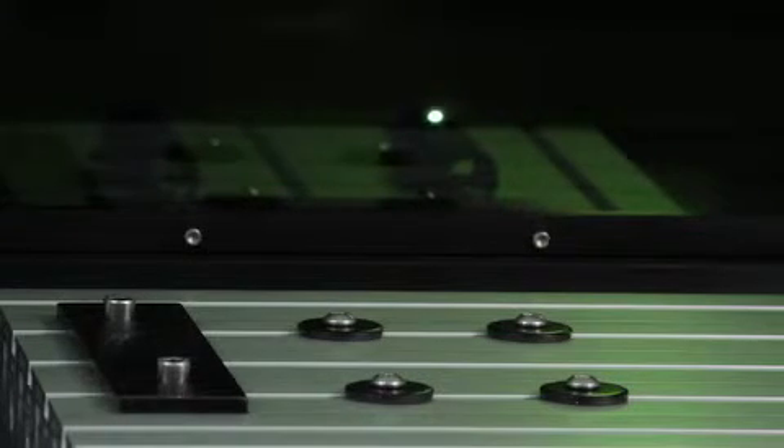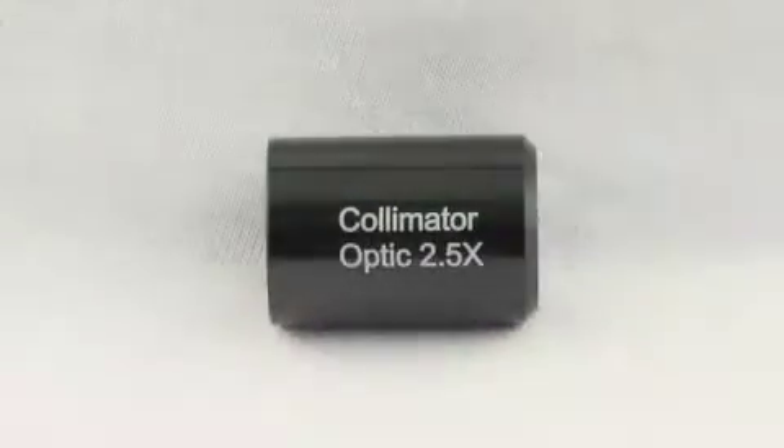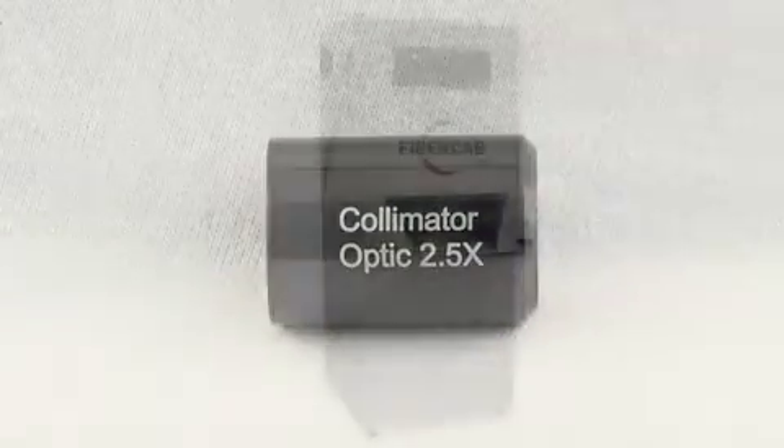The viewing window allows you to watch the engraving or marking action. Click the link below to visit our website to learn more about the Fiber Cab or any of the other laser systems Vitek manufactures.